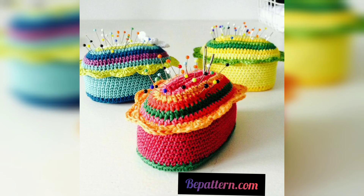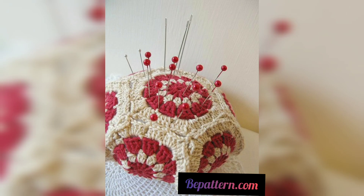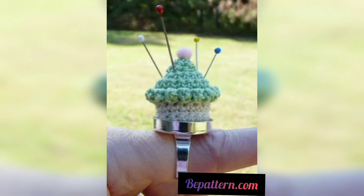The mix of colors reminded me of cupcakes, and so I thought I would design a free pin cushion crochet pattern to make use of my scraps. All crochet patterns are from Hooked on Patterns. This pin cushion pattern is so beautiful and attractive.